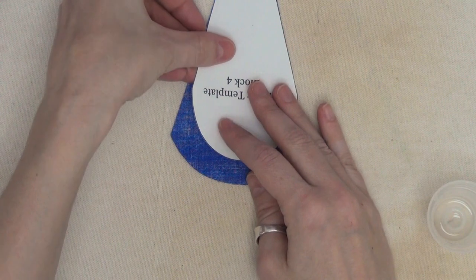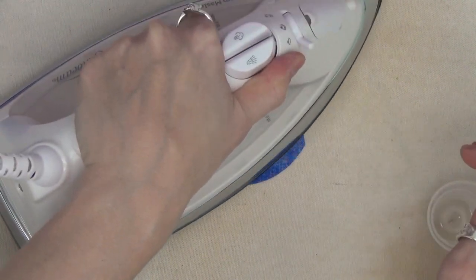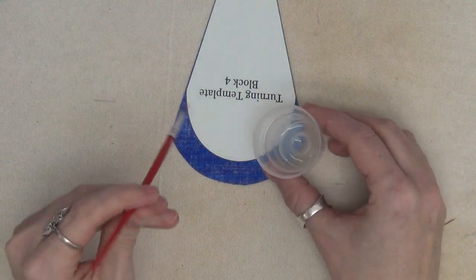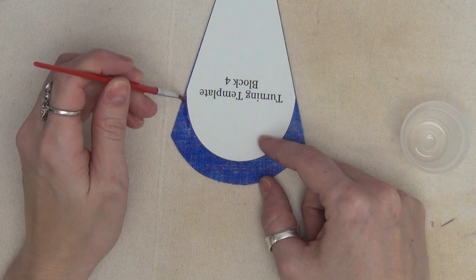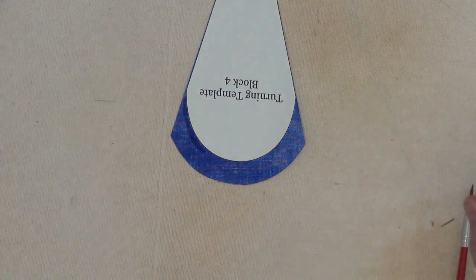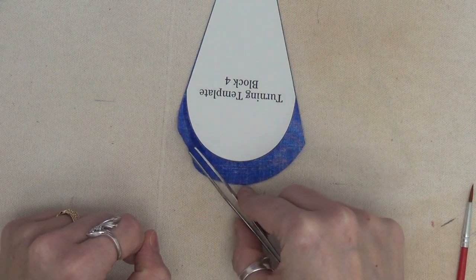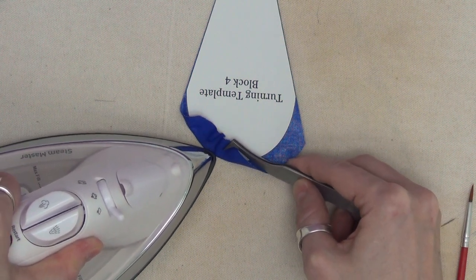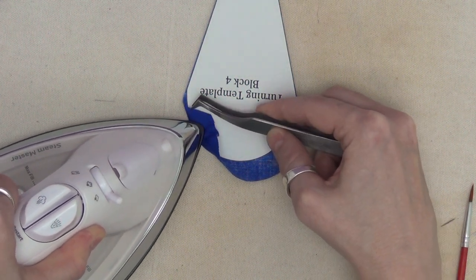Here is my petal shape and I'm topping it with the turning template waxy side down, so I can take a hot iron and press it to hold it in place — it won't shift as I'm turning this edge. I've sprayed a little starch into a small cup and I've got a paintbrush — this is how I turn the edge. I paint the starch right along the edge of the template, staying on the fabric and away from the paper so I don't soften it up too much. I'm using tweezers — something my dad taught me — because he was struggling to turn these edges with bigger fingers.